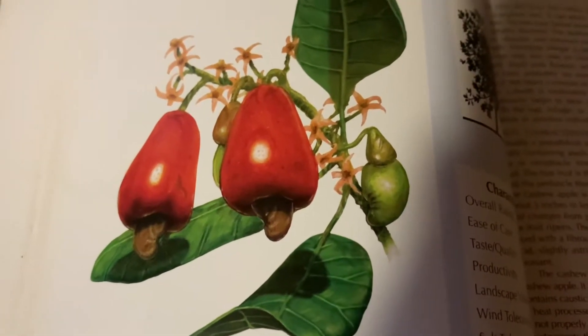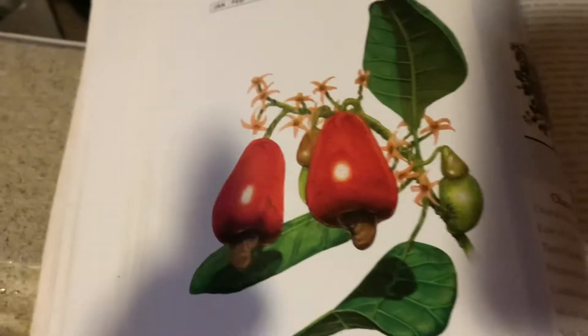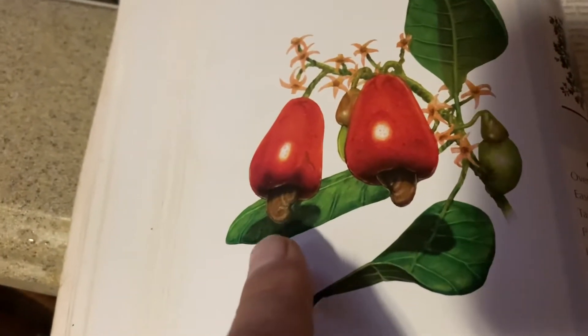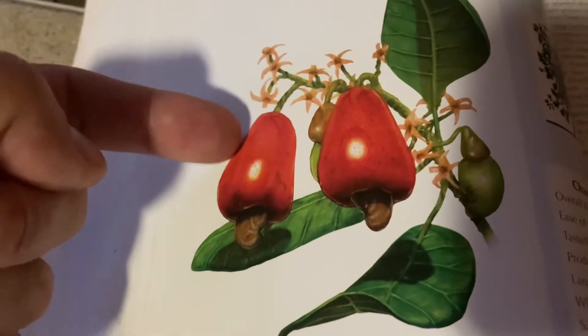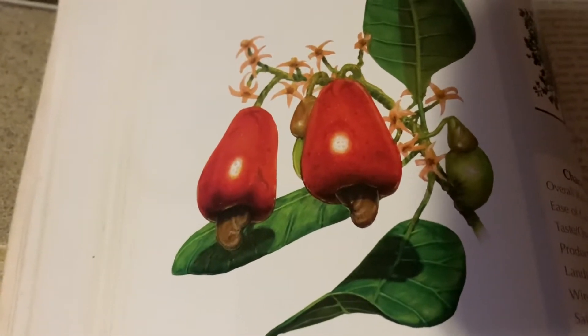Good morning, fruit lovers. Let me give you some interesting facts about the cashew. The cashew is a couple of things. The nut is actually the fruit, but it has this fruity section called the cashew apple that you can also eat.